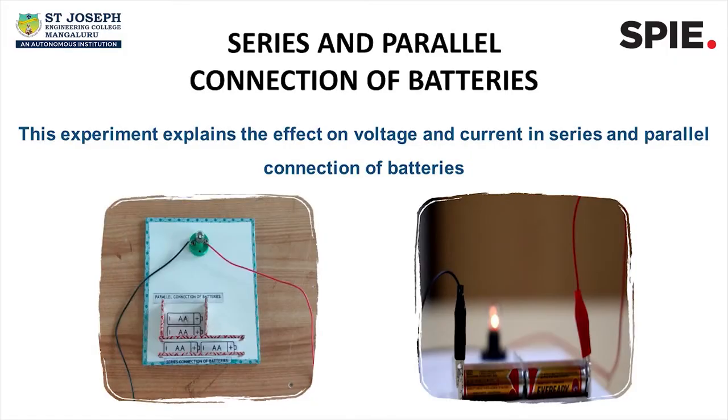Hi, I am Flavia Sandra Fernandes, student of Electrical Engineering at St. Joseph Engineering College, Mangalore, India. Welcome to the SPIE funded education outreach program on optics and photonics. In this video, we will understand the effect of voltage and current in series and parallel connection of battery.